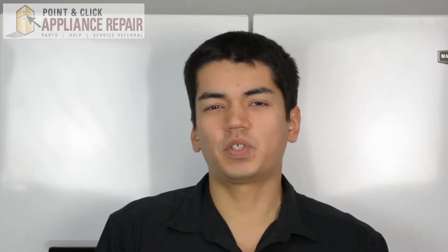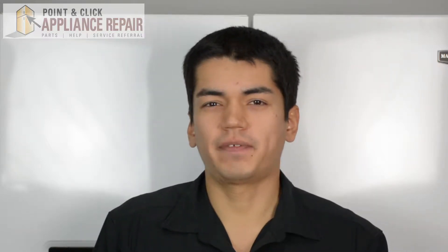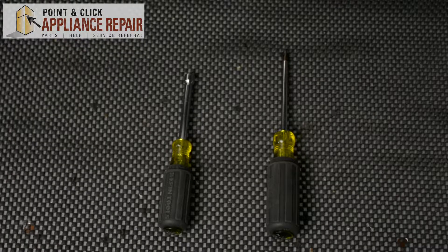Hi, my name is Bill and today I'm going to be showing you how to replace the pantry support in your refrigerator. The reason why you might have to do this is because this part is broken or damaged. For this repair we'll be using a quarter inch nut driver and a Phillips head screwdriver.